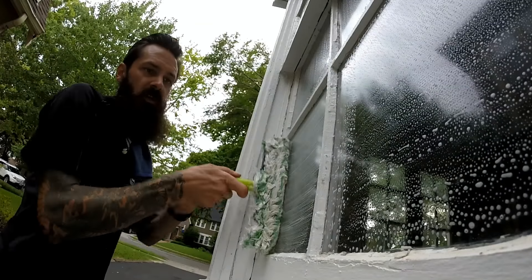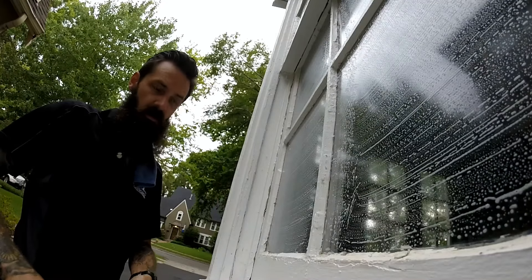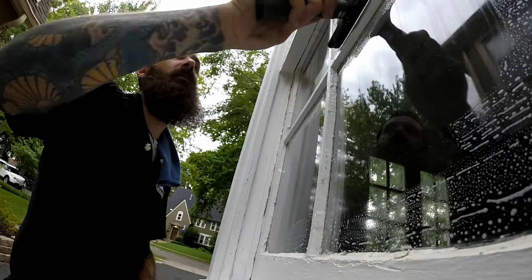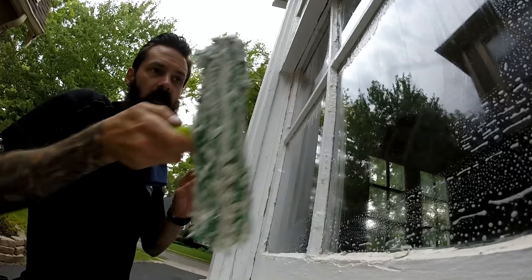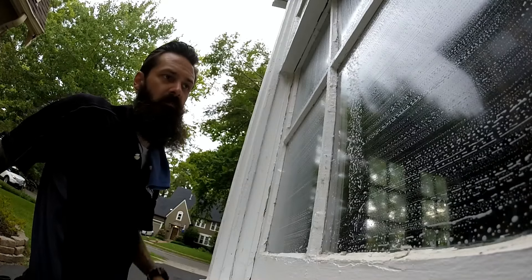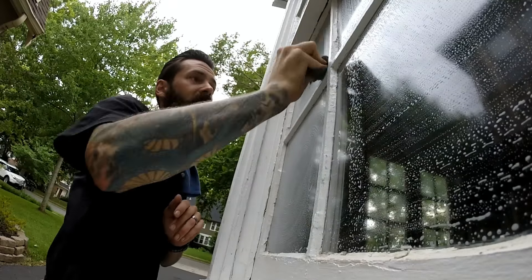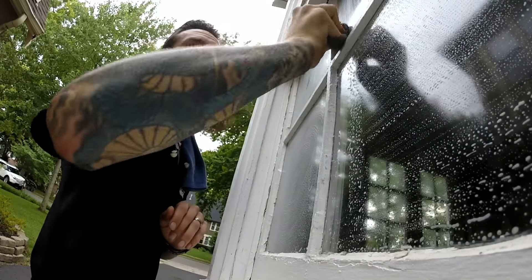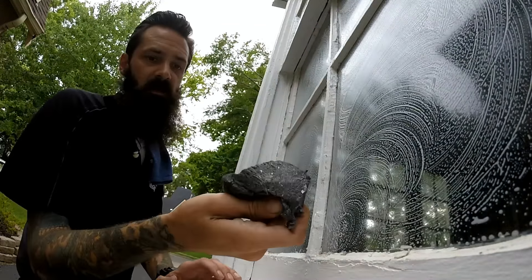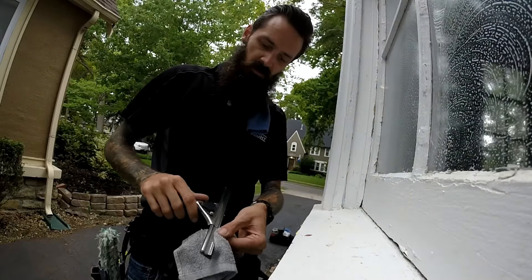I don't usually recommend using a razor on French windows — they can scratch pretty easy. My customer here knows the drill, I've been working for him for a long time, and he already knows there's a chance they can get scratched. But when they are this bad, to get it done in a timely manner I need to be able to razor some of them. I try to use steel wool as much as I can, and that's also why you see me wipe my squeegee blade a whole lot.